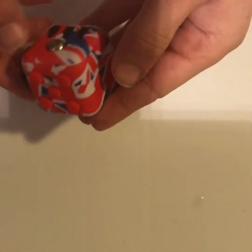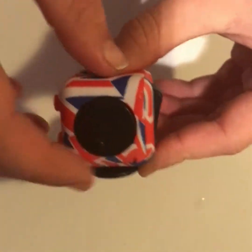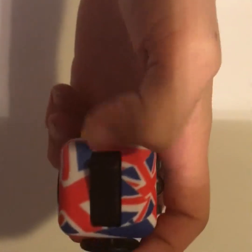Next side — there's this little dial with a little nub on the end and you can roll it. It feels pretty soothing actually.